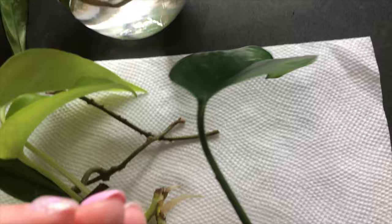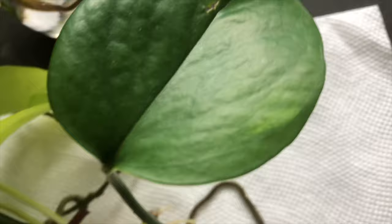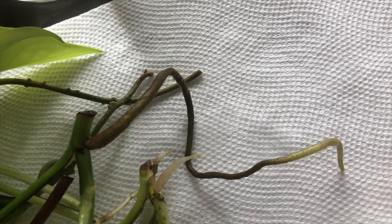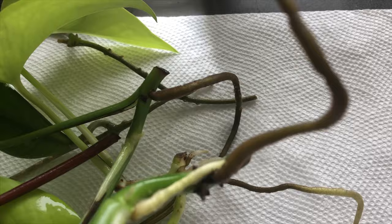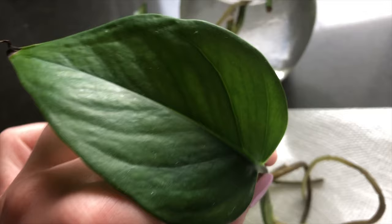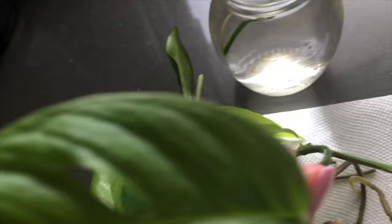This is a jade pothos — it's got a leaf here and new growth coming, which is really exciting. I'm going to cut it off with the new growth and put that back in water, and plant the one with the long root. The ideal root length is shown here — the other one is too long and will be more stressed going into soil. These jade pothos cuttings definitely need to be potted up.